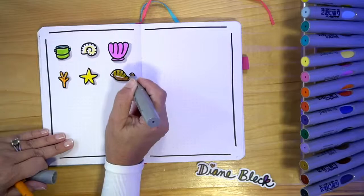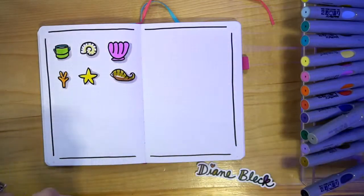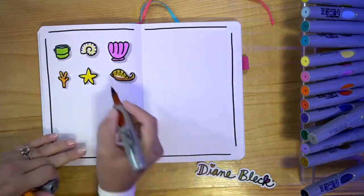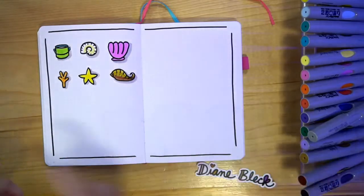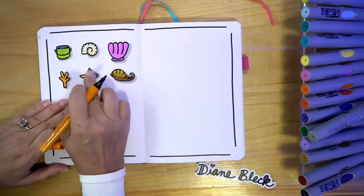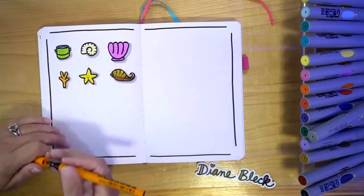I love breaking down doodles into just basic shapes, putting different shapes together to make something new. I'm not digging that highlight so I'm just going to do a light and a dark. Then hopefully this little guy is dry enough — we're going to risk it. I'm going to give him a little smiley face.